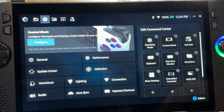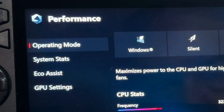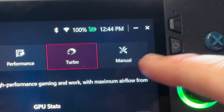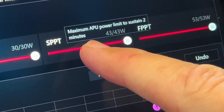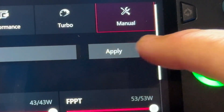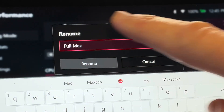When it's restarted, let's head back into settings within Armour Crate, then back into performance, into operating mode. In manual mode, let's max out the SPL, SPPT and FPPT sliders as this is a very demanding game. Click on the three dots and then press rename. I'm going to call this new profile 'Full Max'.